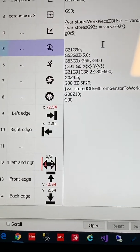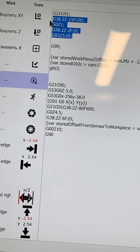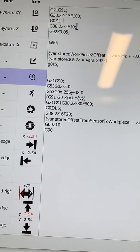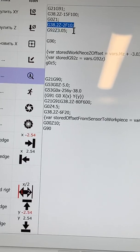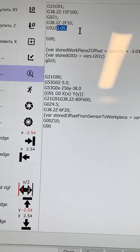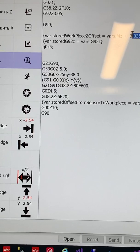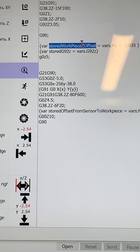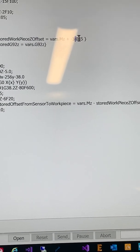This is the probing code. It probes once at a fast rate — I think it's 100 feed per minute — and then probes a second time at a slower rate. Then it sets Z to 3.05 millimeters, because the block I'm using is three millimeters in height. I then store the machine Z coordinates minus the height of the aluminum block in a variable — it can be any variable you want.